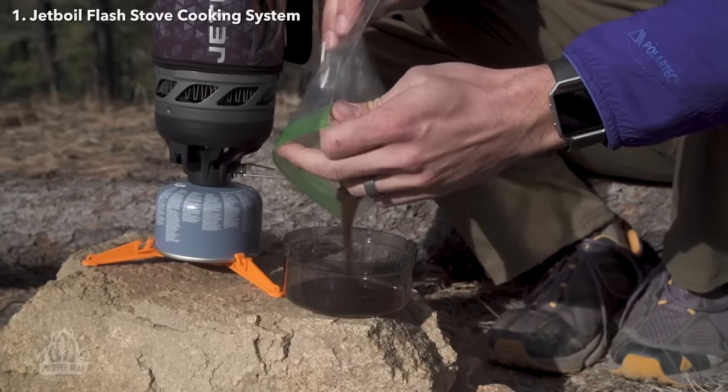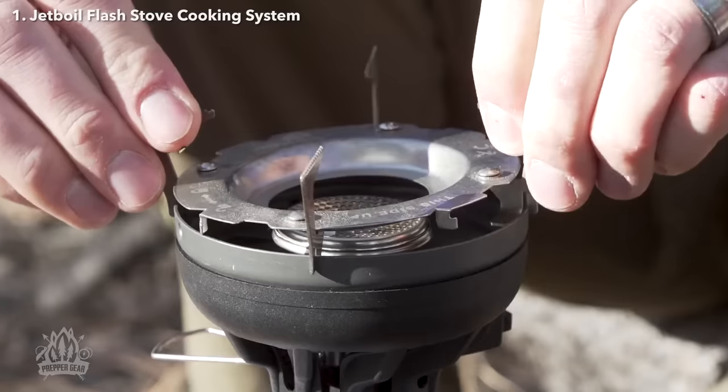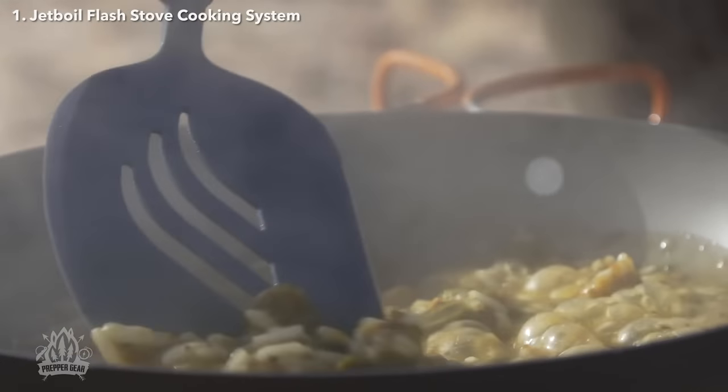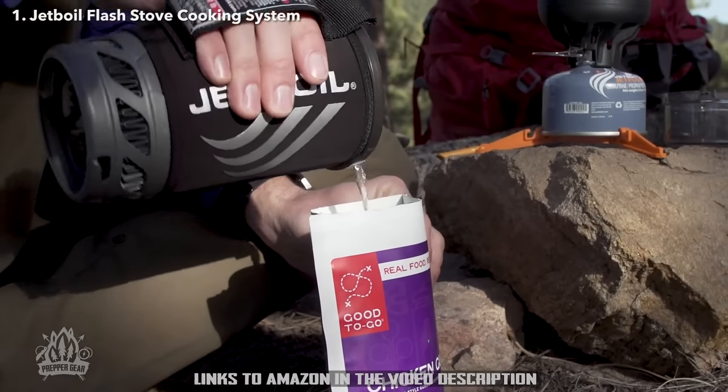You can opt for the new Flash Java kit, which you can see right here. The new Flash is also compatible with other accessories like the hanging kit, pot support, flux ring frying pan and pot, and utensils. So if you're looking for the world's fastest and most efficient backcountry cooking system, you just found it.